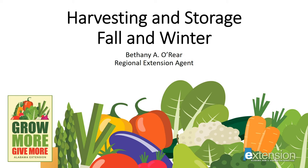Hello, this is Bethany O'Rear, Regional Agent for Alabama Extension. Thank you for joining me today to learn more about Harvesting and Storage Fall and Winter, a part of our series for home vegetable gardeners called Grow More, Give More. At the end of this presentation, you'll see a list of several publications that you might find useful at our website, aces.edu.